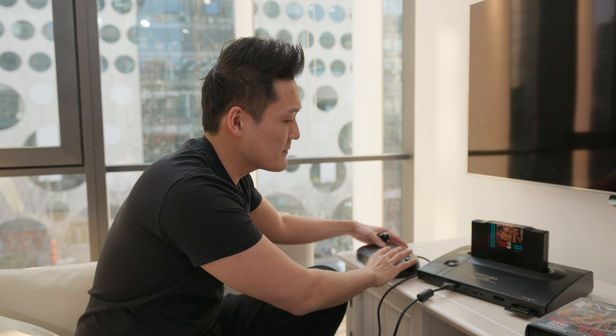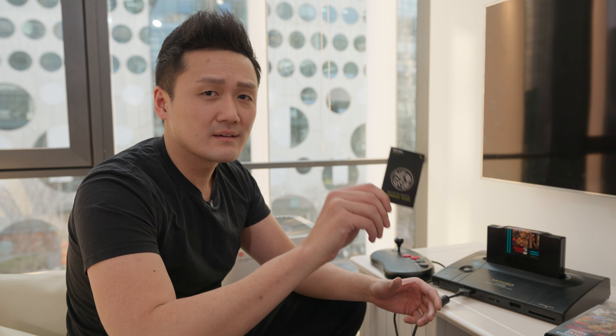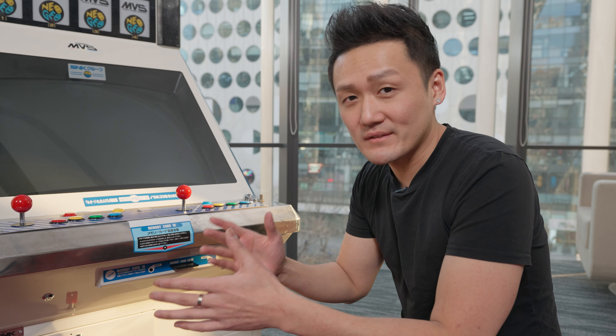So you're at home playing your favorite game — Metal Slug 3. You're on the final level, about to fight the boss. And then your buddies call — they want to hit up the arcade. Not a problem. You simply save your game, unplug your memory card, and slide her in. And you can pick off exactly where you left off. Amazing.